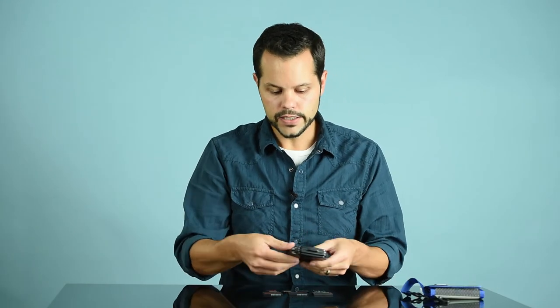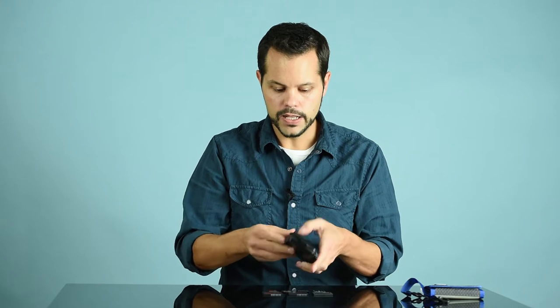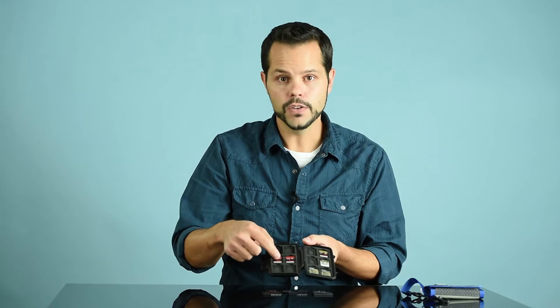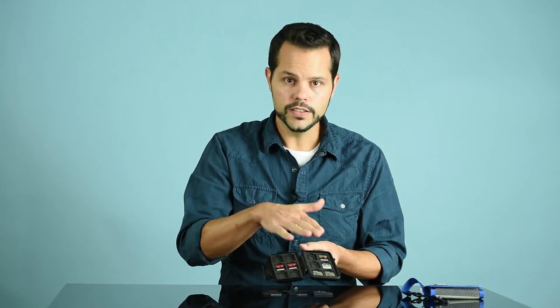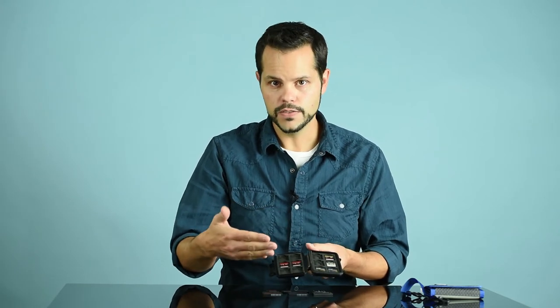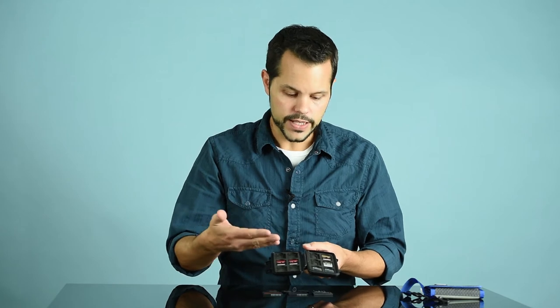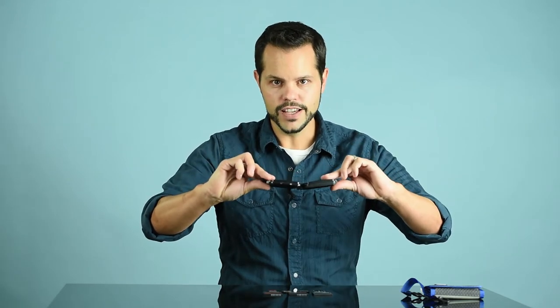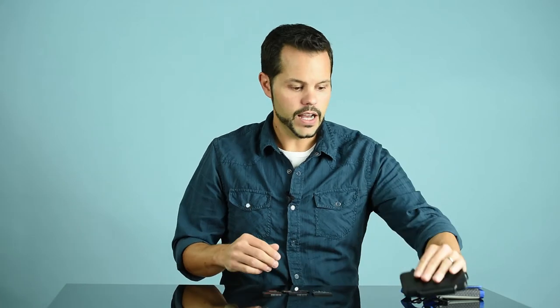This case is really similar — it's a Pelican case, which means it's waterproof, and it's got little foam inserts for all the different cards. You'll want different inserts or even a different case for different card formats, but this keeps everything really secure so I can turn it upside down and nothing falls out. If you've got proper storage for your cards, there's no reason they won't last you for a really long time.